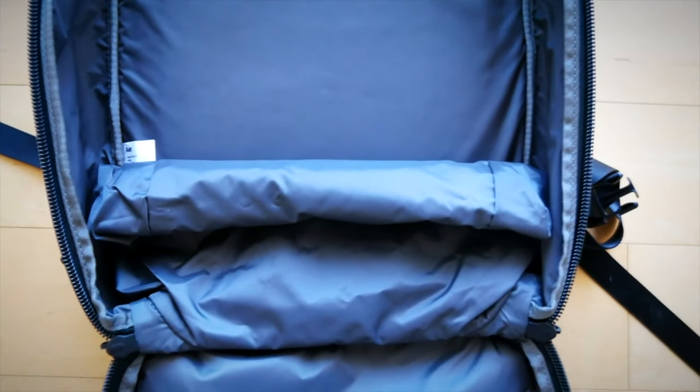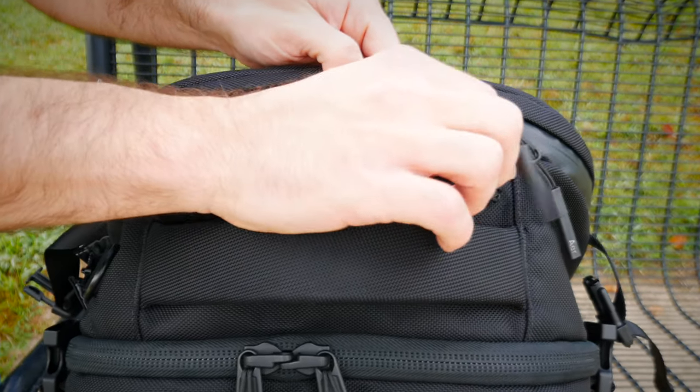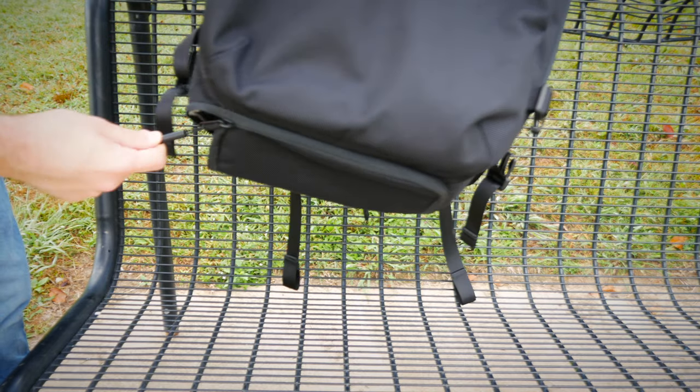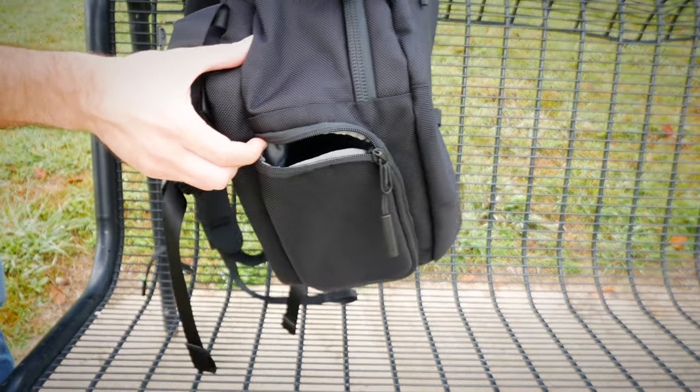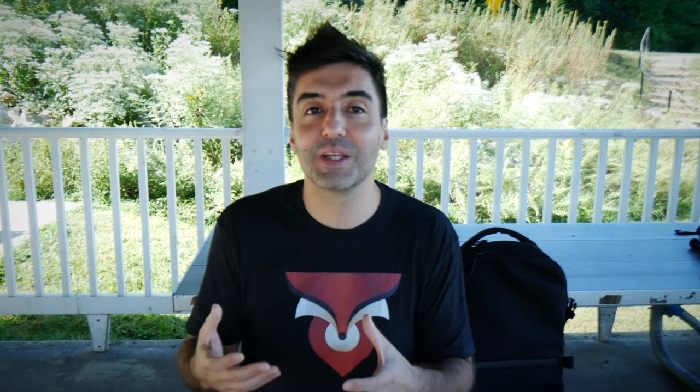If you want the biggest 33-liter bag you can get, the Air Travel Pack 2 might not be it. But if you travel frequently on business trips needing a couple of shirts, pants, and an extra pair of shoes, that travel compartment on the bottom is great. One thing I noticed is that after a couple of carries — putting the bag on and off — that bottom compartment would start to unzip on its own. I could see that being a problem while traveling: if you have heavy shoes or small items in there, things could fall out, so just use it for larger stuff.